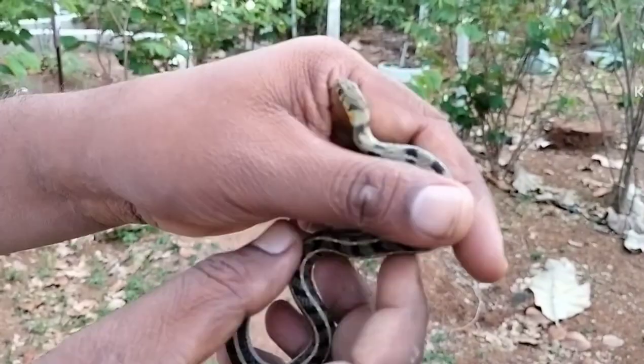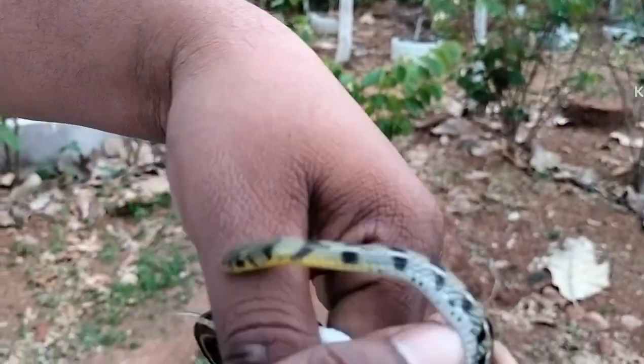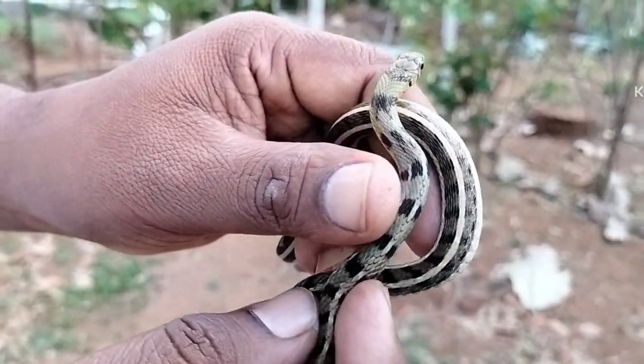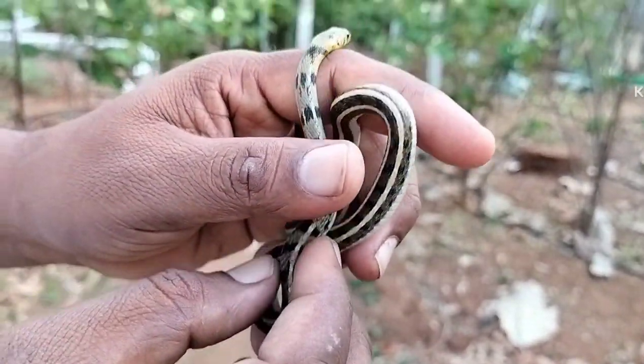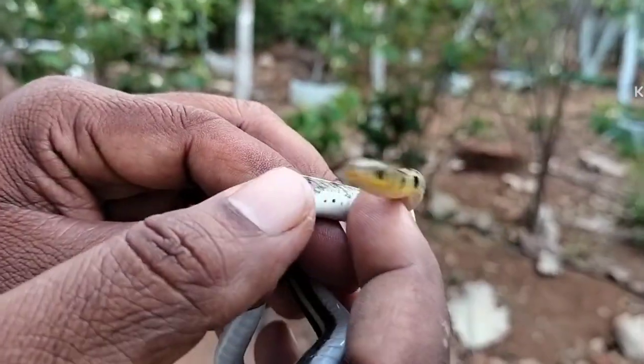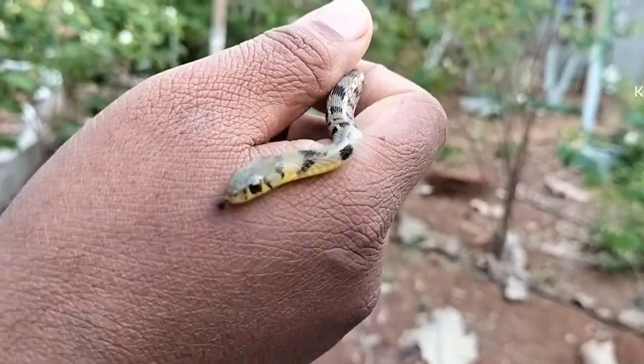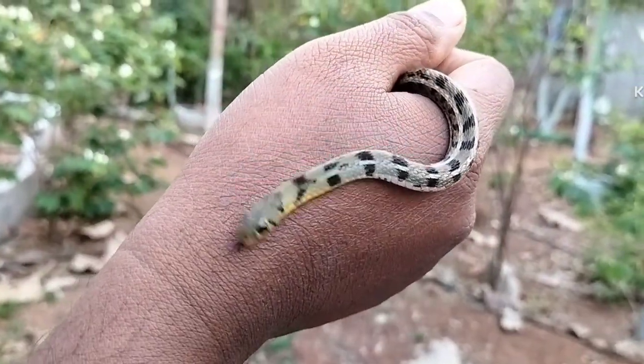This snake commonly feeds on toads and frogs and it is a very innocent one. It is commonly found in areas where leaf litter is more abundant.